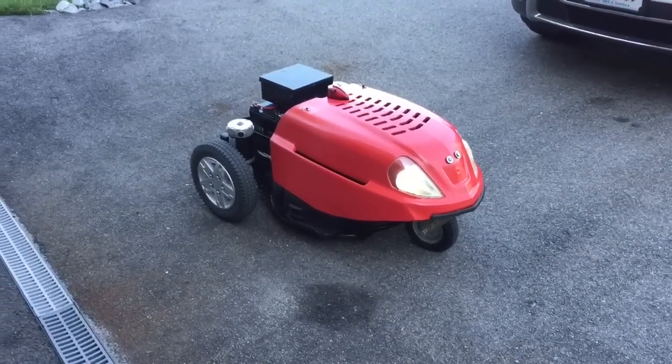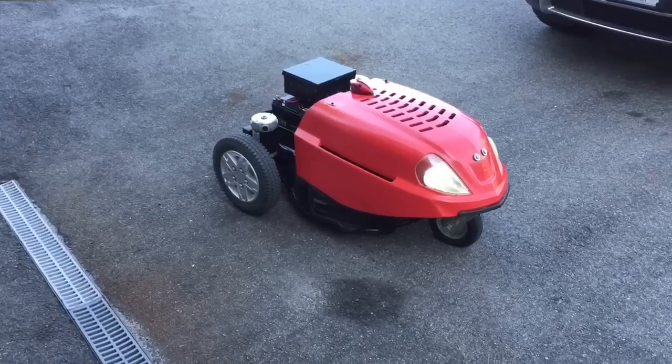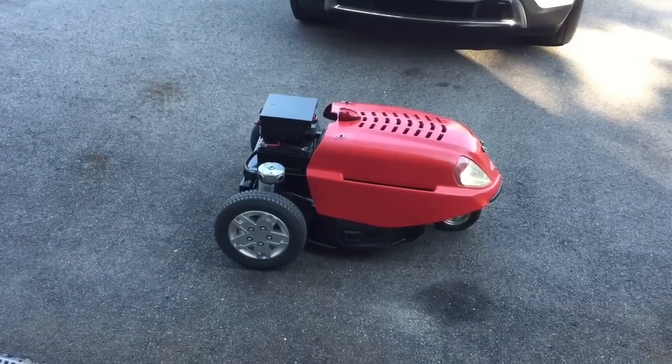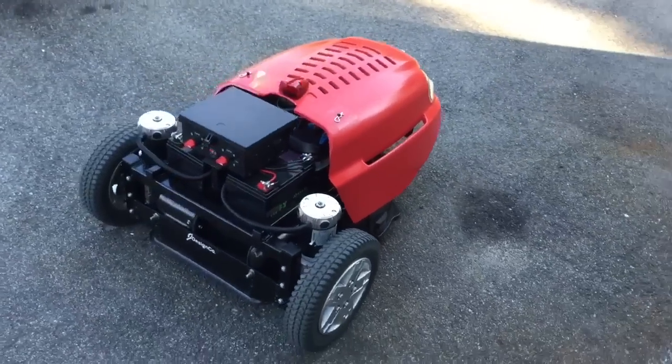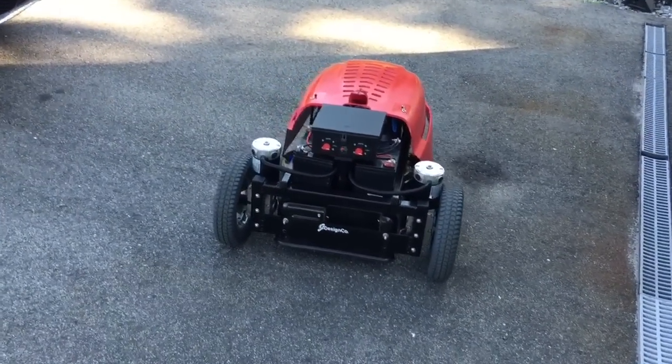It works pretty good. If you have any questions, leave them in the comments and I can answer anything about the electronics, the drives, or which mower I used, and help you set one up. When I was trying to figure it out I did a lot of guessing, but it worked out pretty good.